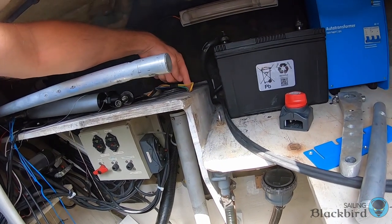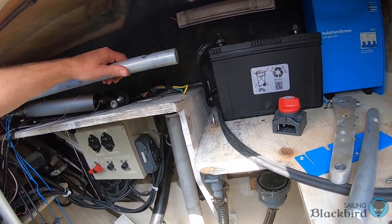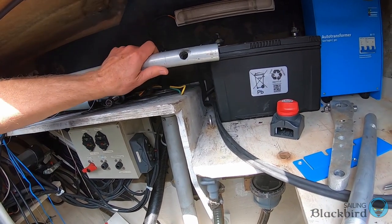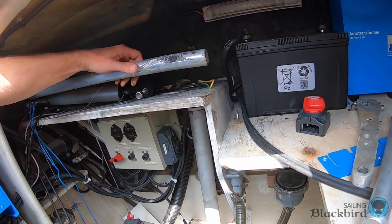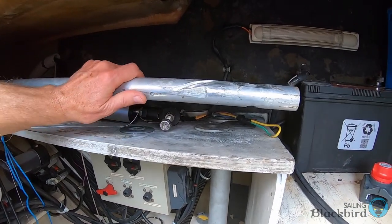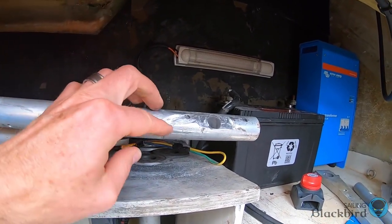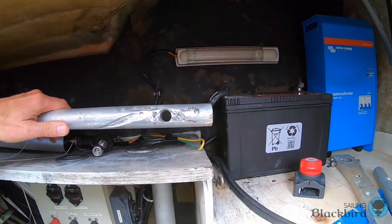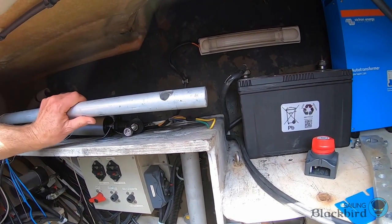We had a metal plate coming up here, and when the bar would turn too far, the metal plate would stop it from moving. It eventually wore a groove in this tube — a really bad groove. It's almost all the way through the tube, which would essentially cut it. If the tube failed, we would lose rudder control completely.